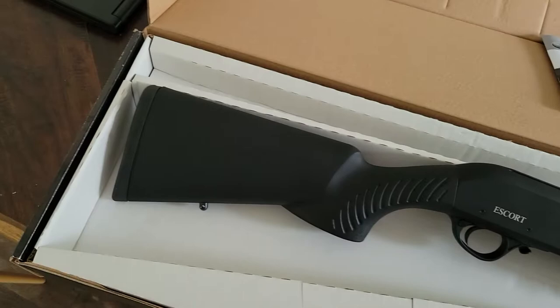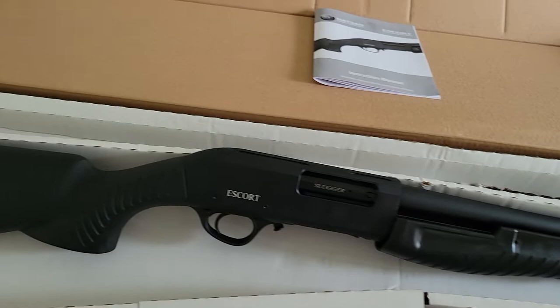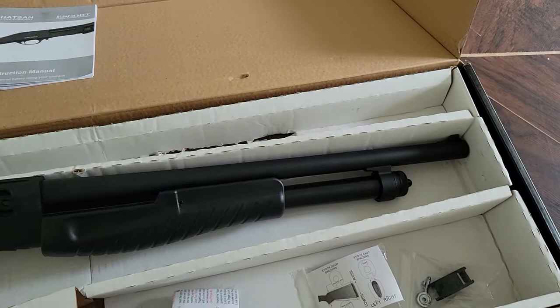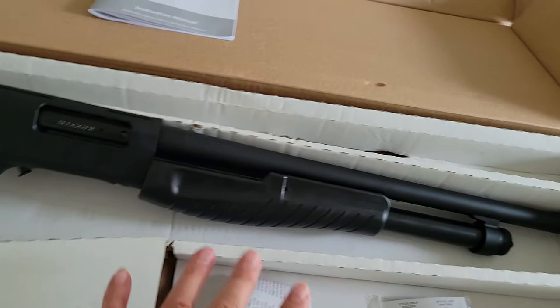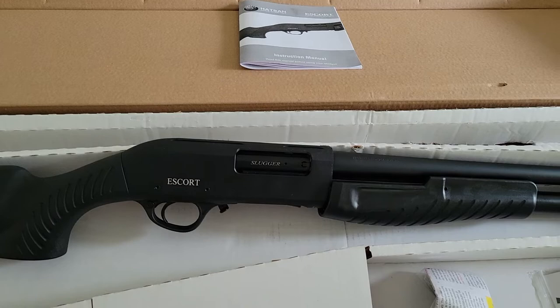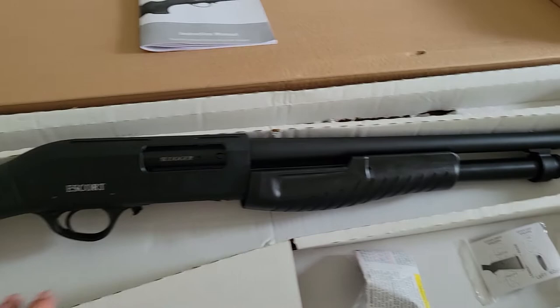I'll probably do a shooting video with this and compare it to my Mossberg 500, which has a 28-inch vent rib barrel with choke tubes that I use for clays and skeet. Mine is wood stock versus this synthetic, and it has a fiber optic bead and polished aluminum receiver — so we'll look at the differences in weight and feel.